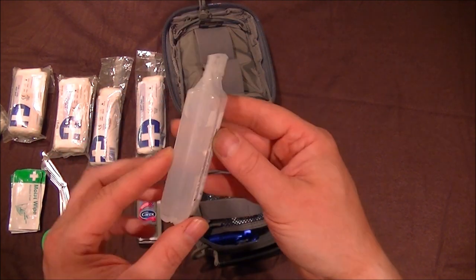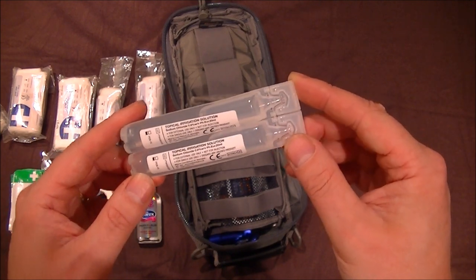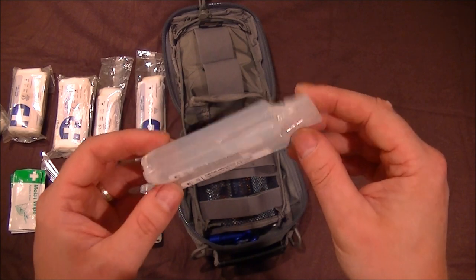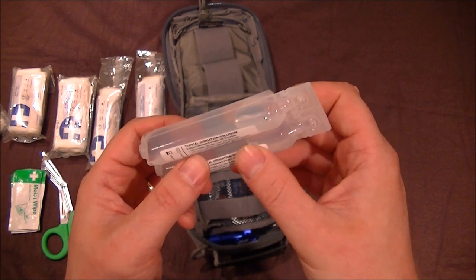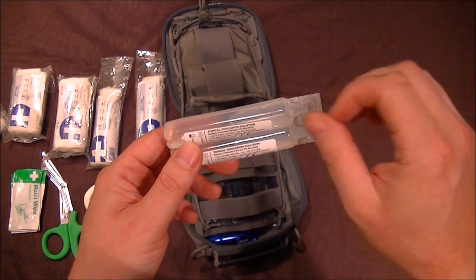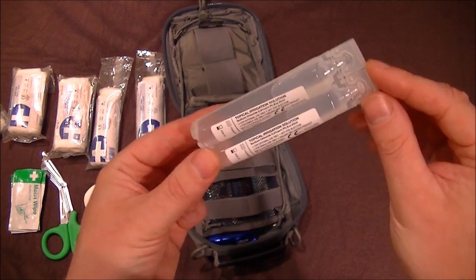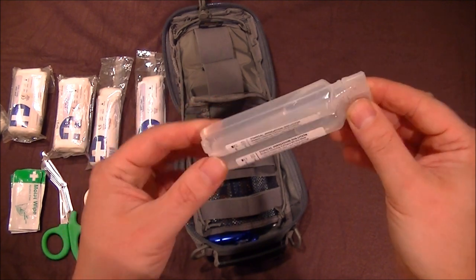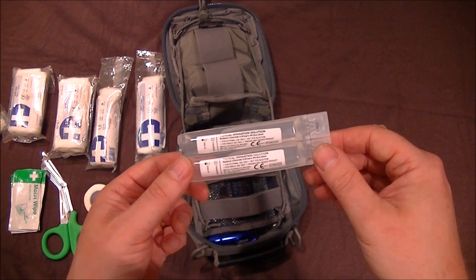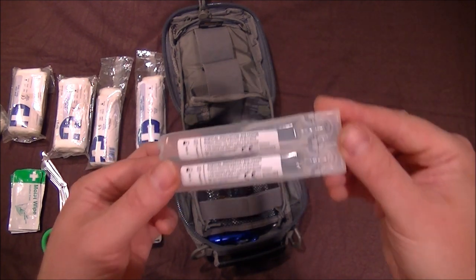Saline solution — I can't stress how important these are; they're absolute life-savers. Recently I got a half-inch cut from a machete on my shin and it just bled and bled. I squirted about a third of a vial on it, it pumped blood again, squirted more, and eventually emptied a whole vial — it really thoroughly cleaned the area. You don't have to touch the wound; just squirt it all over. Make sure you've got a dressing ready to hand quickly afterwards.